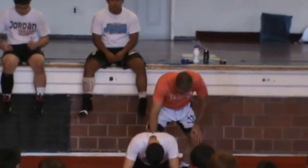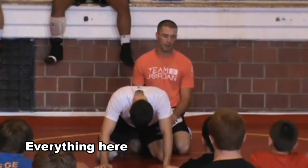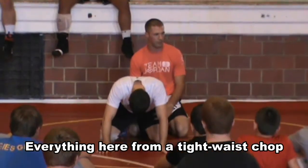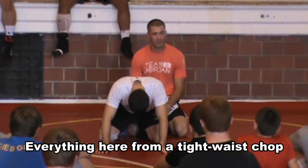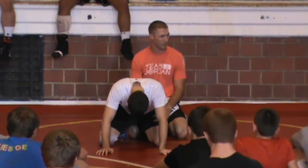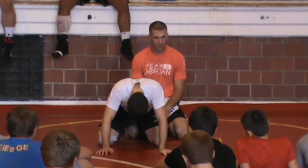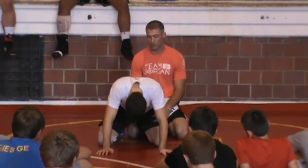Here, we do everything in Korea from a tight-waist job. Coaches like spiral, they like all this other stuff, but we use a basic tight-waist job. It's the first move you ever learn to break your guy down. We add one little step here that maybe you guys haven't seen.